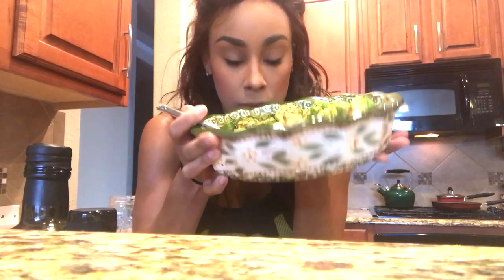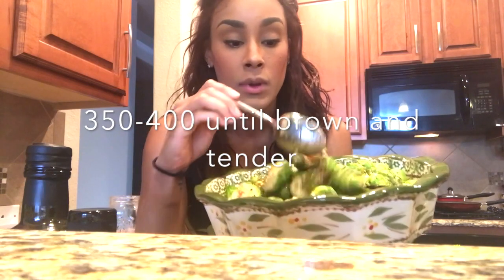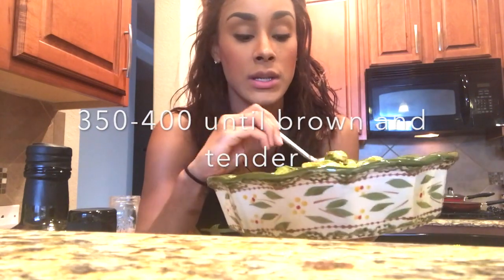After you toss everything, you put it in the oven at 350 to 400 degrees, depending on where you are in the world. You let it roast and that's it. It's going to smell amazing — it smells amazing even right now. For any raw vegans, you can eat this just like this — it's actually quite delicious. But I'm going to let it marinate a little bit in the spices and liquid aminos, then pop it in the oven and show you guys the finished product.